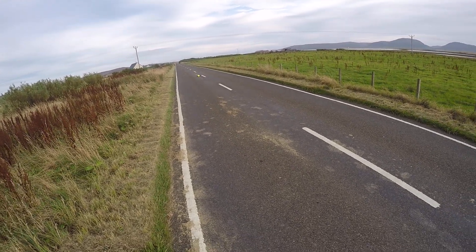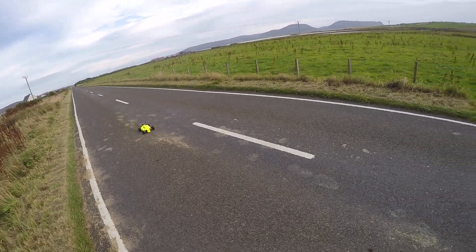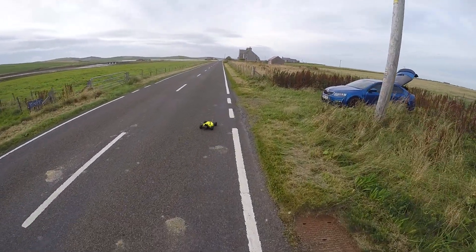I don't like going across the white line, but sometimes you've just got to keep it going.